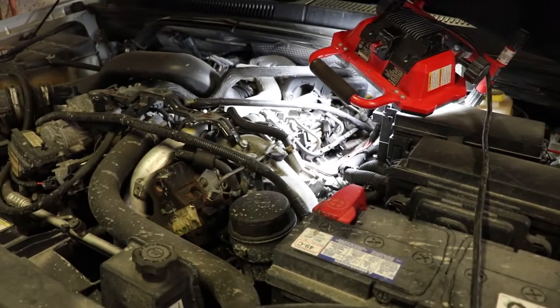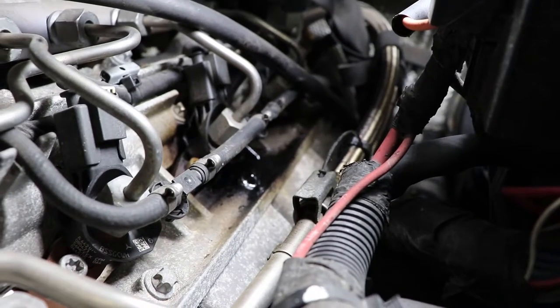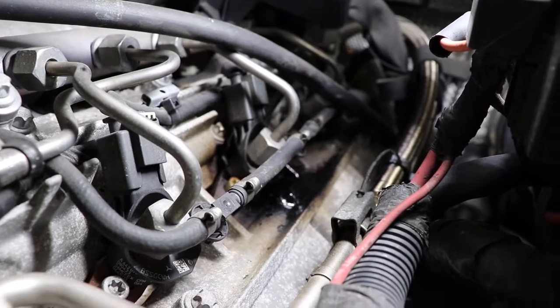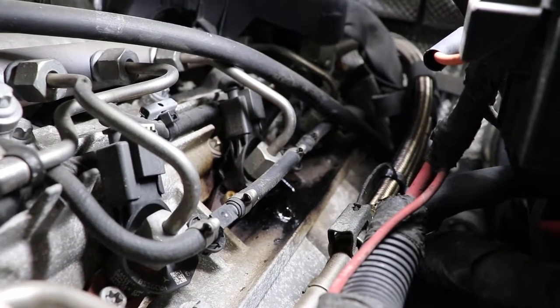Today we're going to take a look at changing the injector seals on a CRD Jeep Grand Cherokee. Back in the fall I had a slight chugging kind of sound coming out of this, and as you can see now one injector seal is completely failed — the diesel is turning into a tar-type substance.